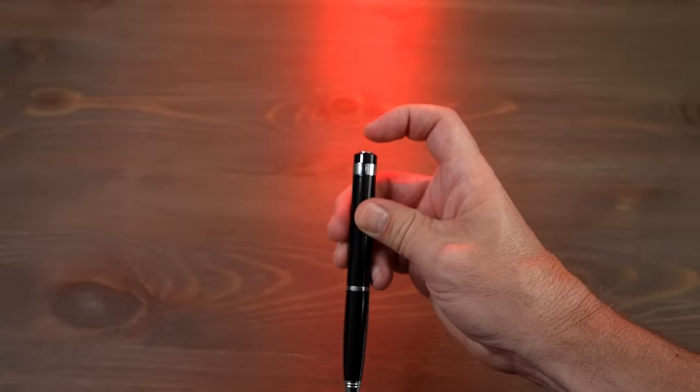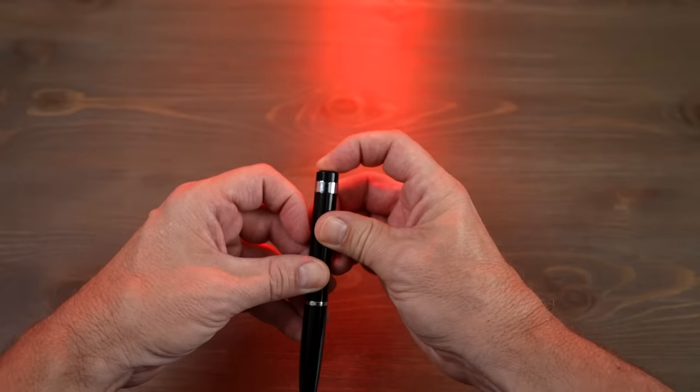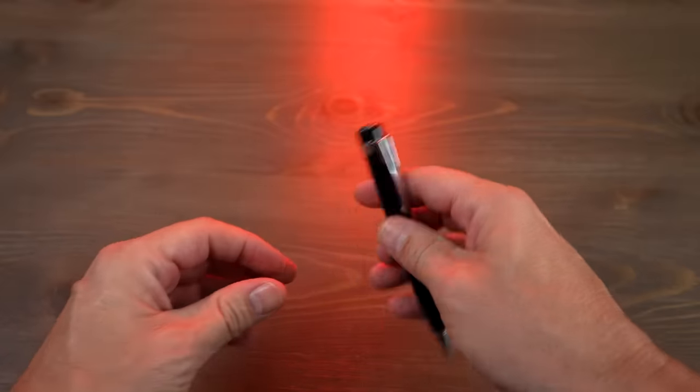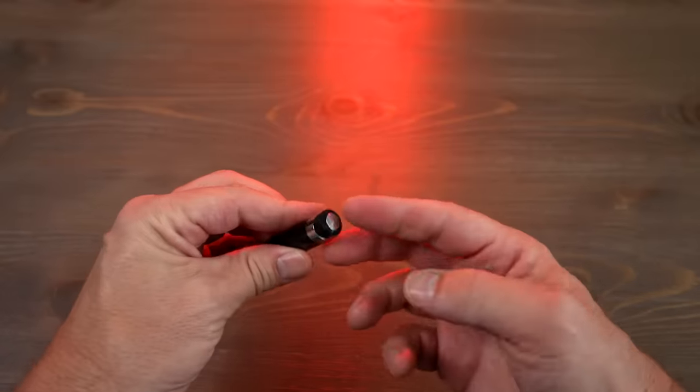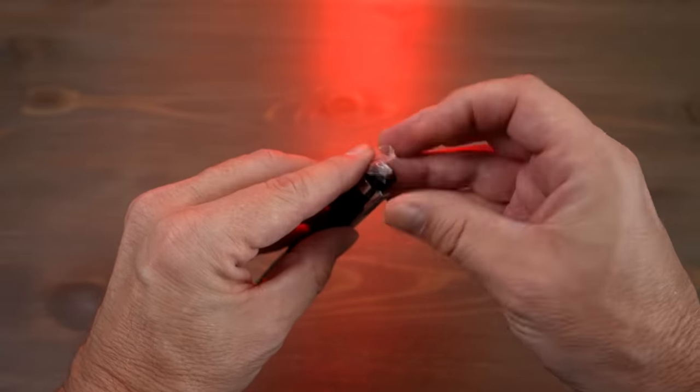You stop recording by pressing it once. Press once to take a photo. Hold down to turn it off. You'll notice later in the video there's some rattling, and I traced that down to this cap right here.